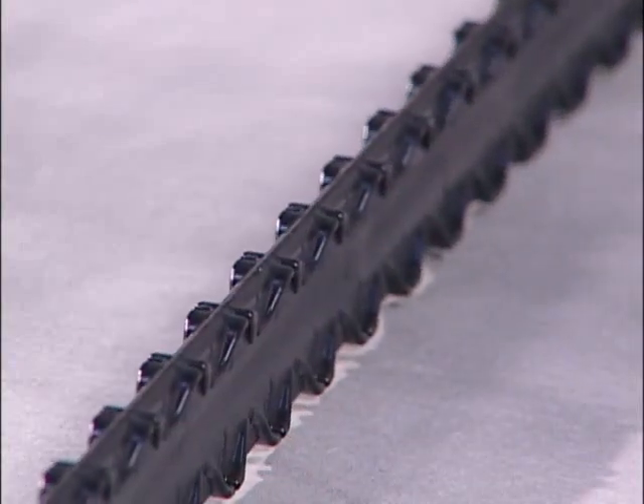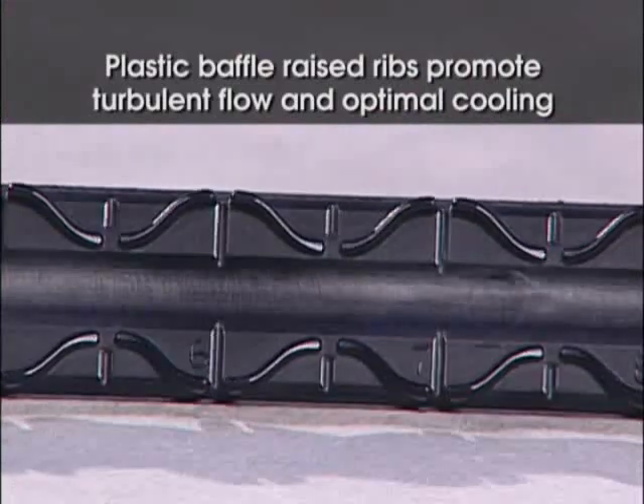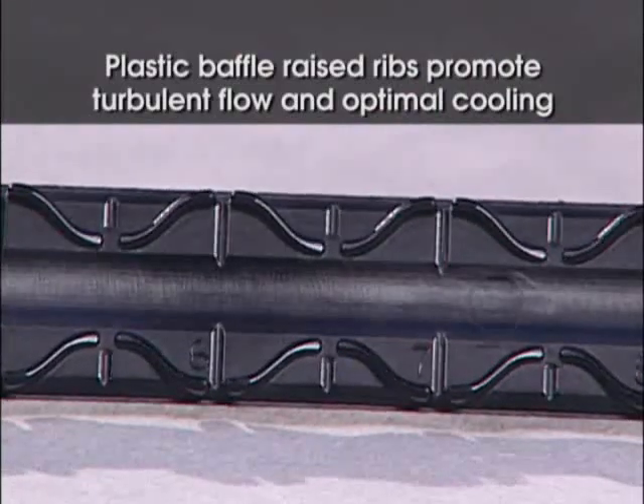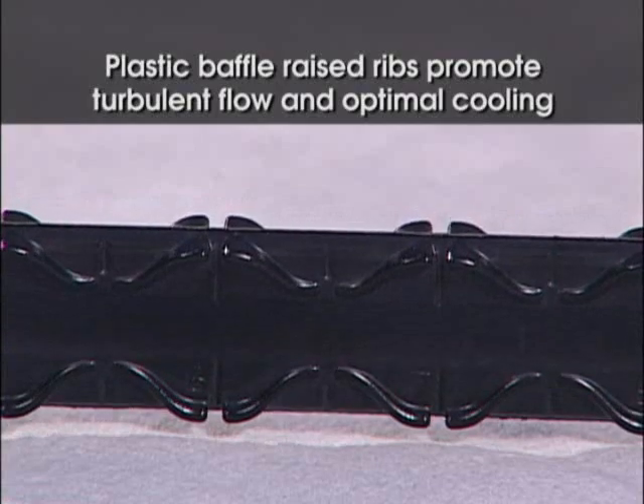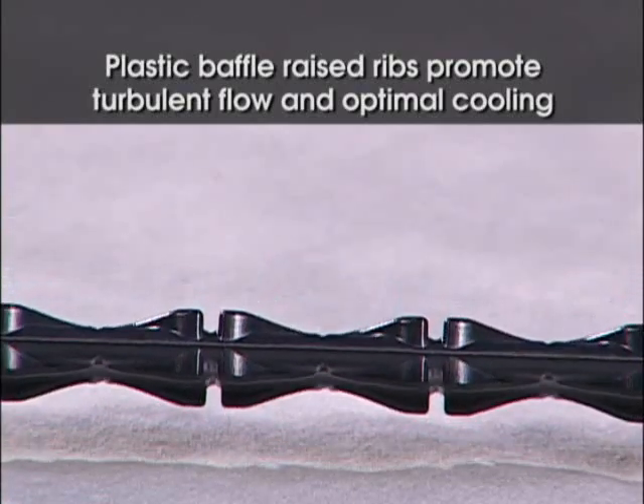Another important feature of the Turbulent Flow Plastic Baffle is its raised ribs on both sides of the blade. This design promotes turbulent flow throughout the cooling channels. Turbulent flow ensures optimal cooling due to the coolant being circulated and directed back toward the center of the blade.